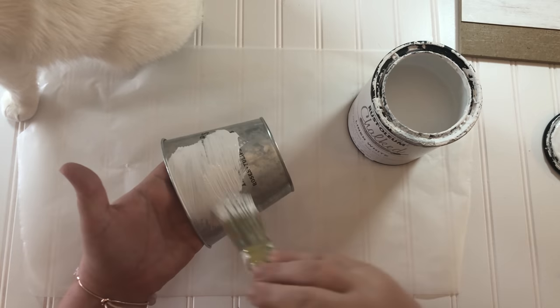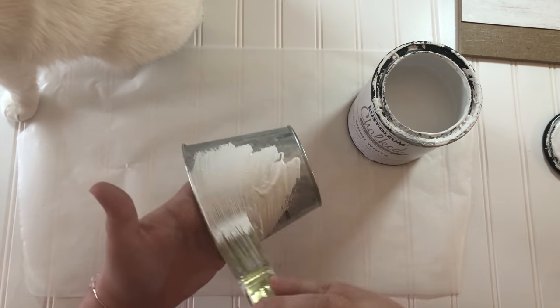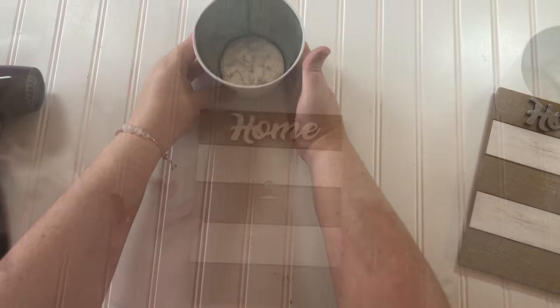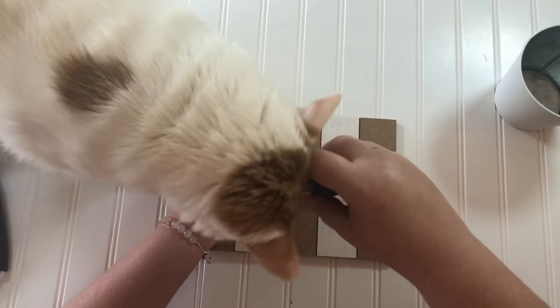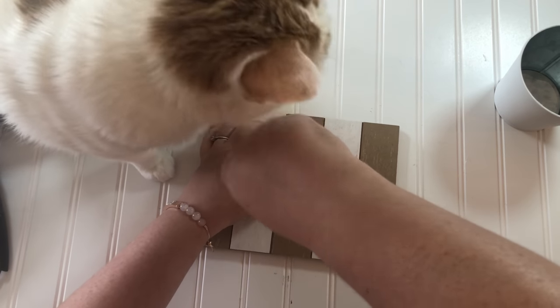Next I painted the bucket using Rust-Oleum chalked in linen white and it took two coats. Then I reattached the clip in the next slat down of the board, which wasn't easy with my paper head butting my hand the whole time.